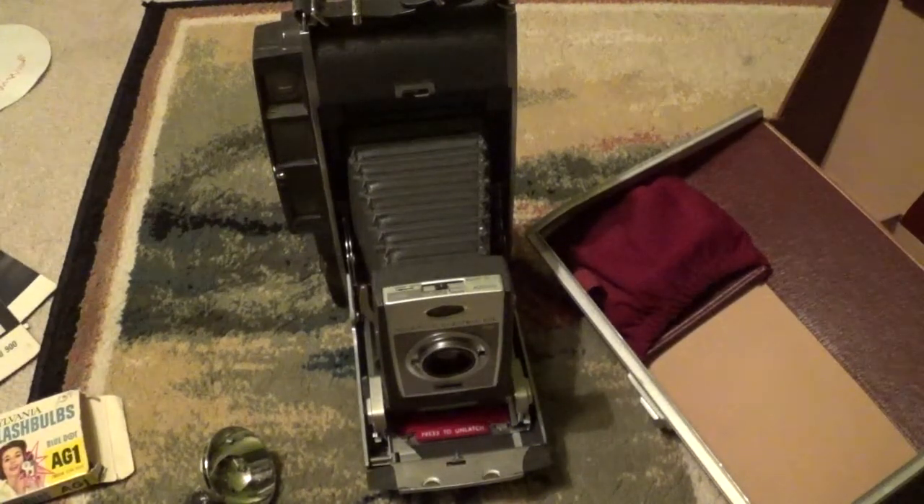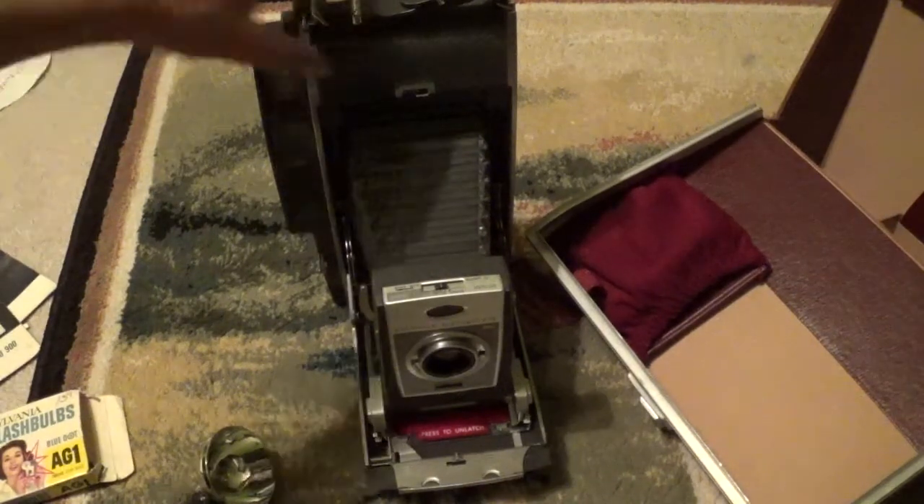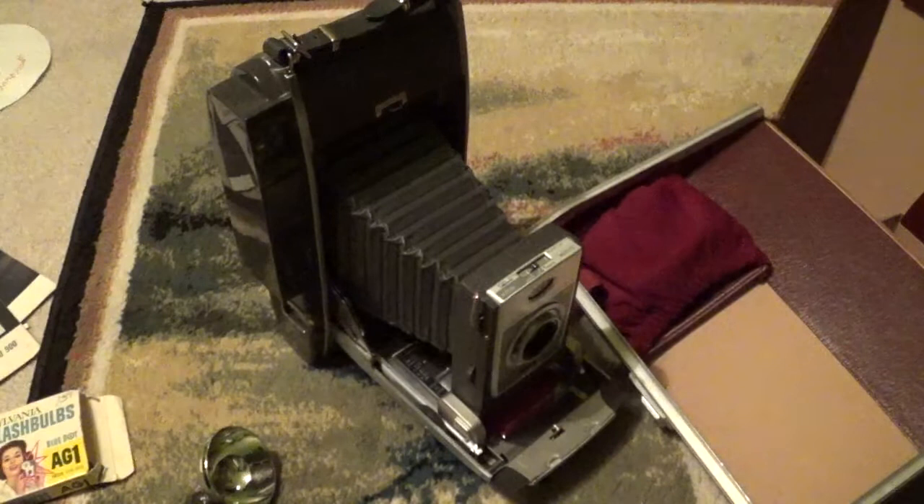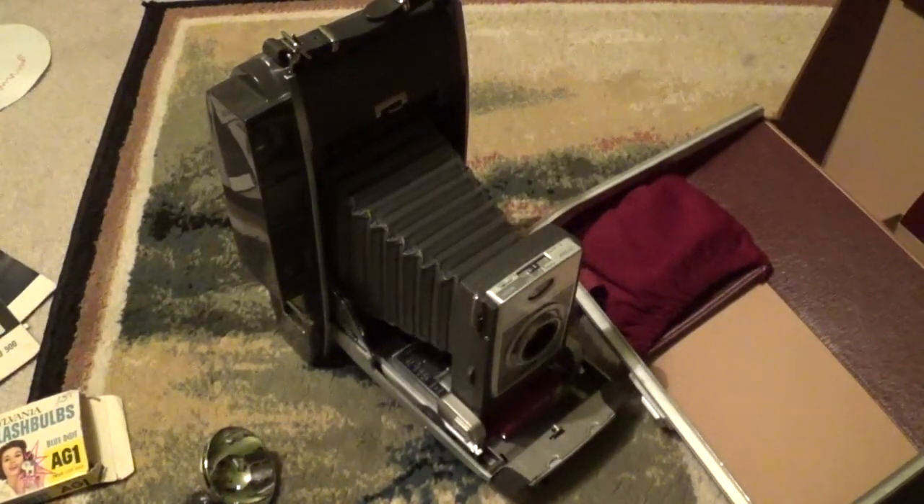Thank you guys for watching. I will make other videos on some of my other cameras too, like my other Polaroids. But anyways, thank you for watching. Please rate, comment, and subscribe.